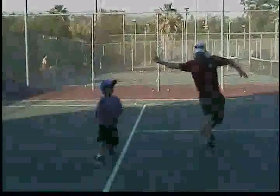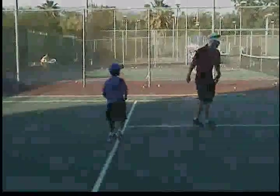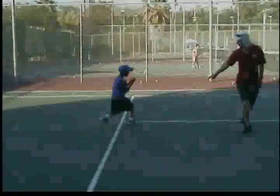Go, go, go, go, go. Nice! Do it again, do it again. Ready? Go, go, go, go, go. Underhand. Good. Do it again. Nice, perfect. Now close then, let's go.